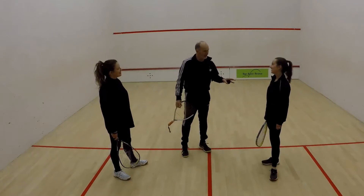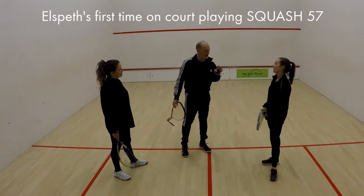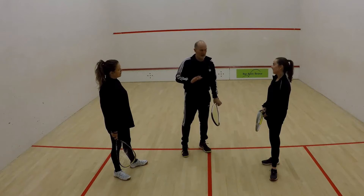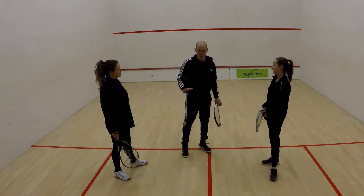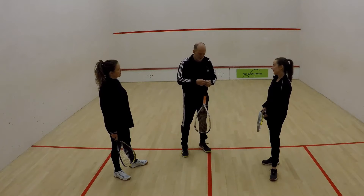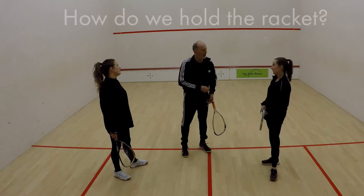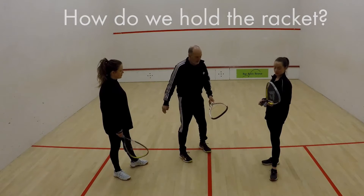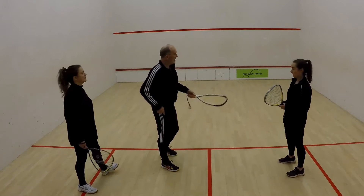Elspeth, lovely to see you today. We're going to introduce you to this fantastic game called squash 57. Before we get started, we're going to do a couple of little drills, but before we do that, we're going to work out how we hold this lovely thing called the racket. So are you left or right-handed?